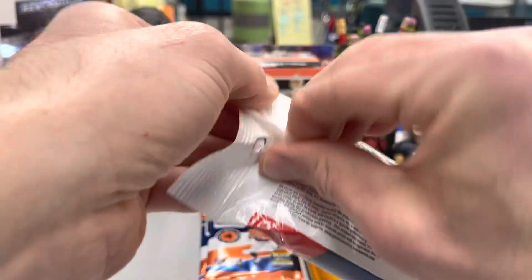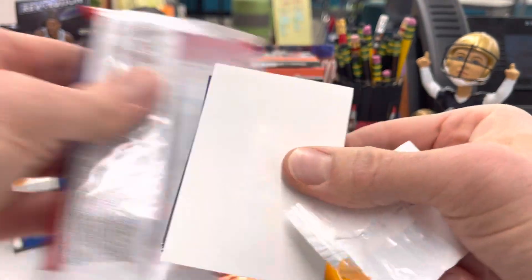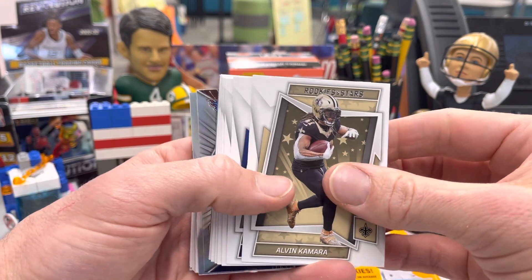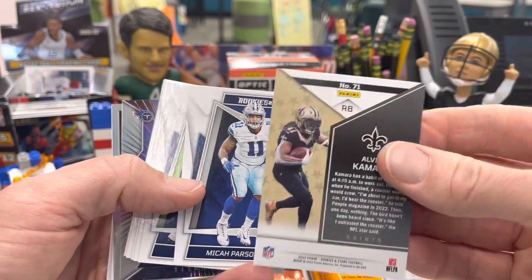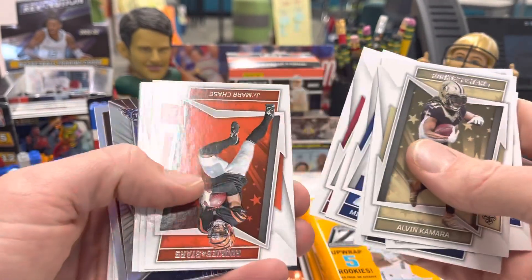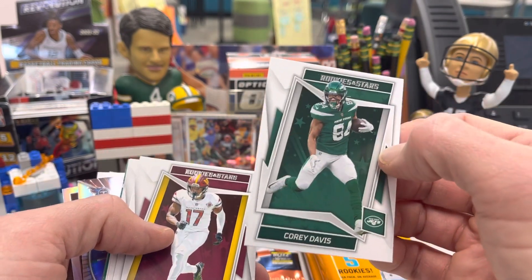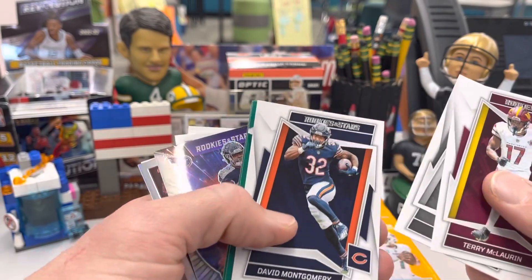We have a couple of fat packs — value packs — we're going to get into. First is going to be Rookies and Stars. Graham did buy a blaster box of this, and he'll have a little Saturday school for you where he is going to review the Rookies and Stars blaster box. Our Target was loaded when we went there yesterday. Here's the first look at the cards. I do like this design a little bit better than last year — still kind of similar, but it's a nice set definitely for kids to be collecting. DK Metcalf, Michael Pittman, Kyler Murray, Ja'Marr Chase second year, Corey Davis. Those of you that are new — Corey Davis is one of the students in my room; her uncle is Corey Davis. So I just kind of save those cards to give her throughout the school year. That one's going right there — Corey Davis.